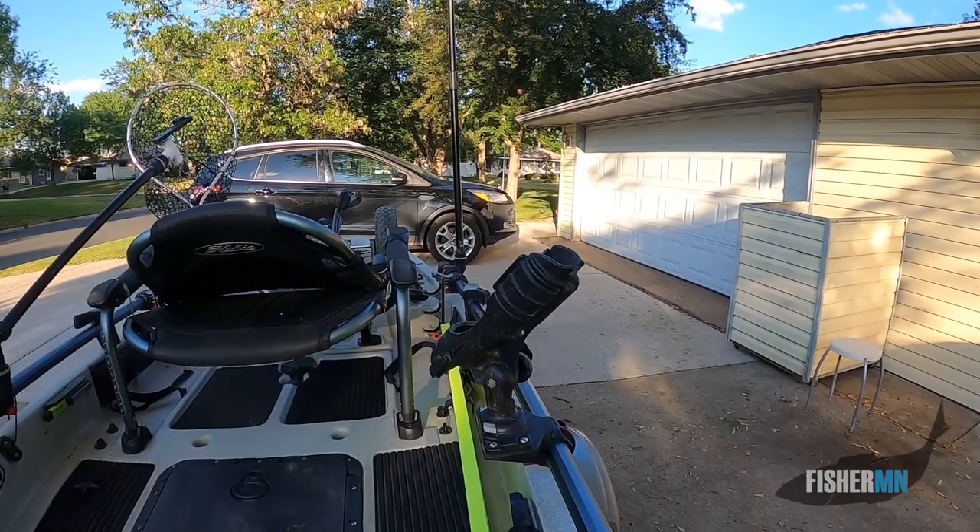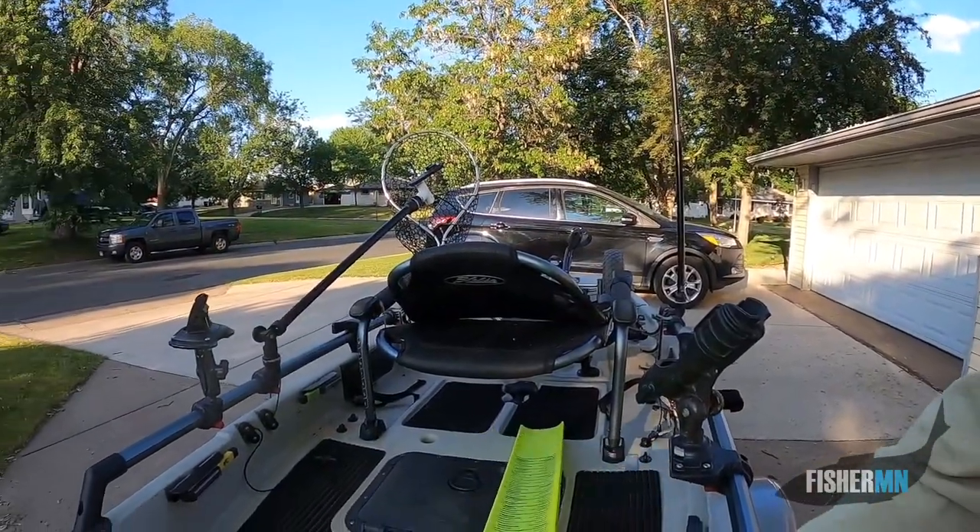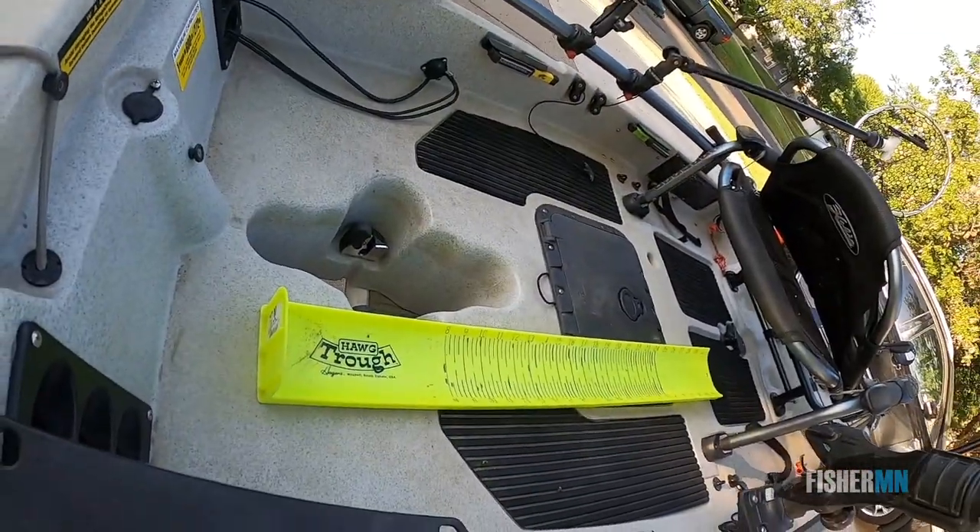I don't do a whole lot of trolling where my rod's in the rod holder. Here in Minnesota we can only fish with one line, so usually if I'm trolling, I'm holding my own rod. Of course, when you catch a fish, you need to measure it.